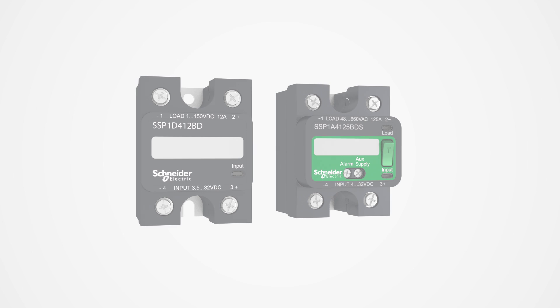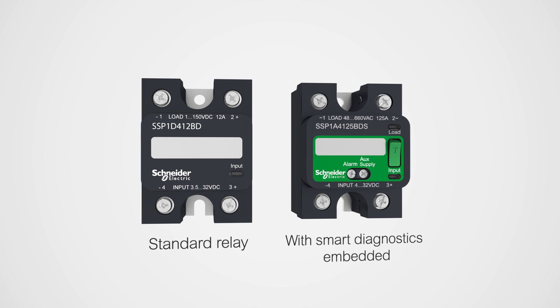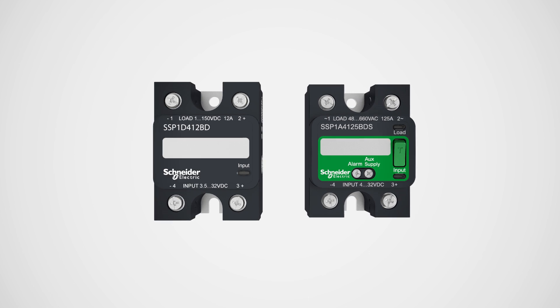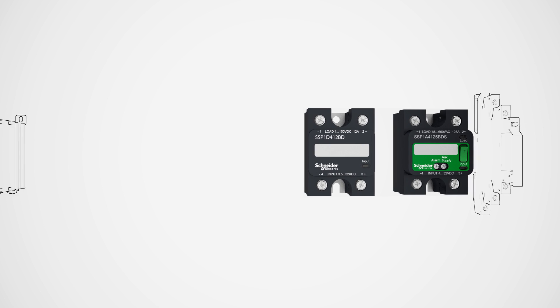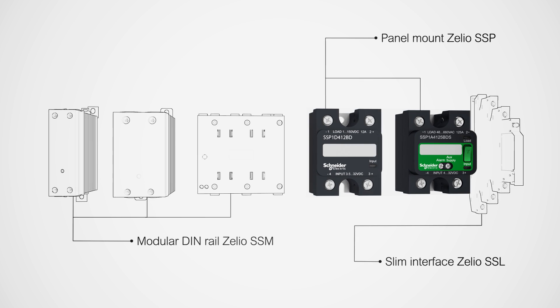Introducing the Xelio SSP1 from Schneider Electric — an innovative solid-state relay engineered for the challenges of today and tomorrow. The SSP1 is the latest addition to the Xelio range of solid-state relays, now available for a complete scope of switching applications.